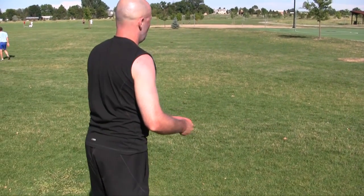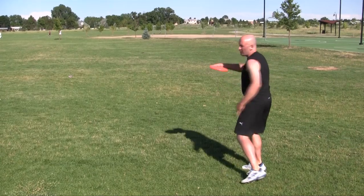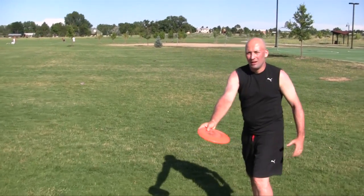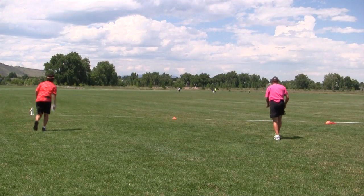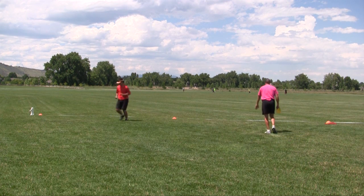Just one more time, and maybe now in real speed. So like that, you never have to stop. You have a fluid motion. And that's one of the key things to learn about a distance throw versus a golf throw.